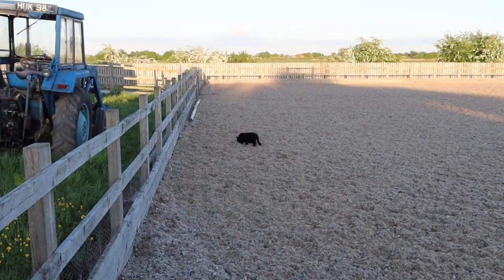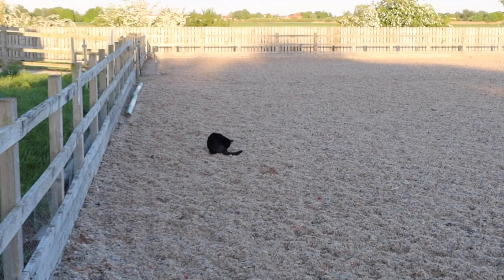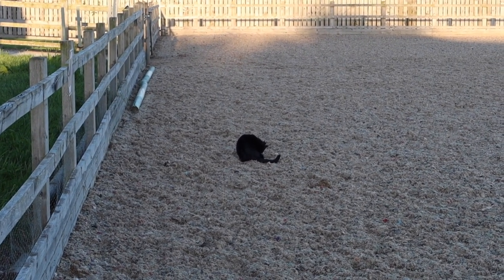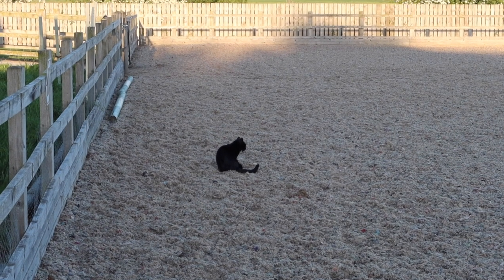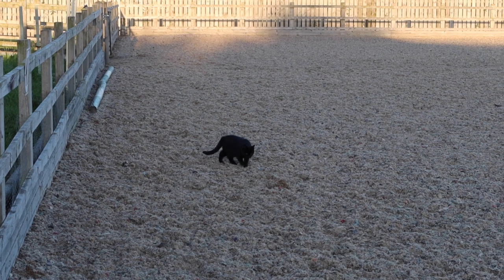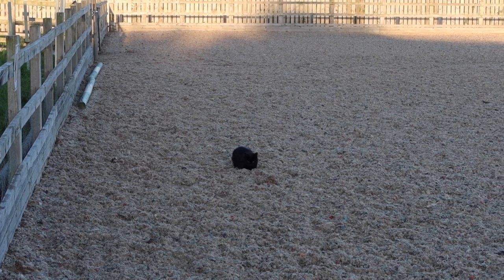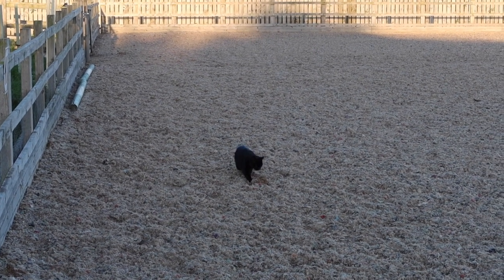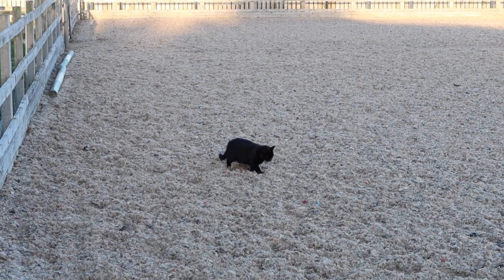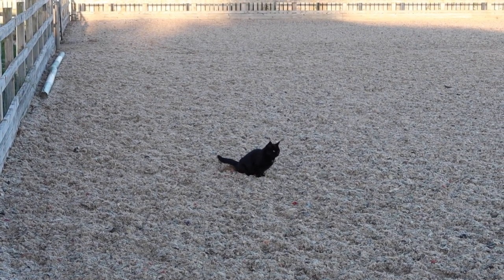Coco! My arena is not a litter box. Excuse me! Coco! It's not a litter tray. Excuse me! Don't just ignore me, I can see you. He's like, nope, you can't.